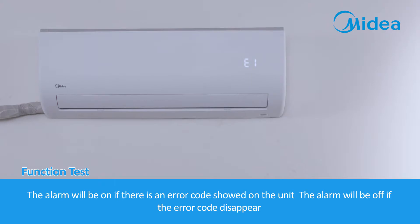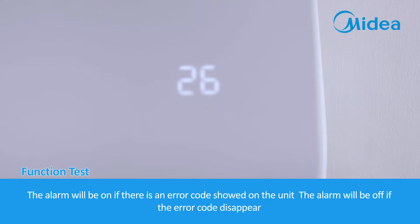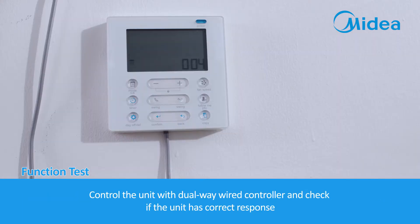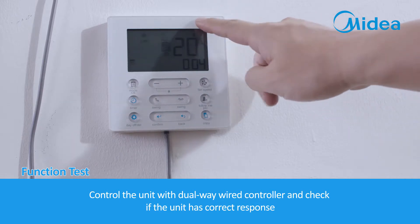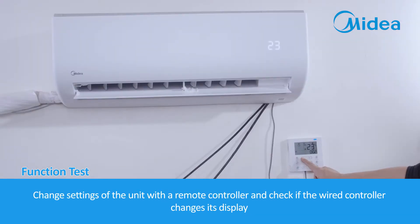The alarm will activate if there is an error code shown on the unit, and will turn off when the error code disappears. Control the unit with the dual-way wired controller and check for correct response. Change settings with the remote controller and verify that the wired controller updates its display accordingly.